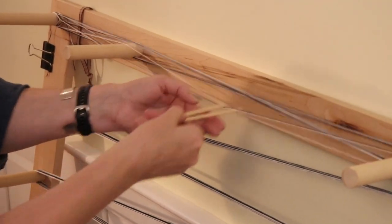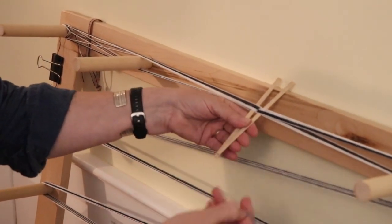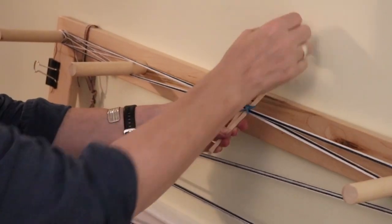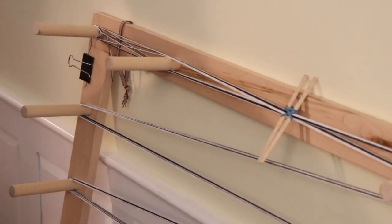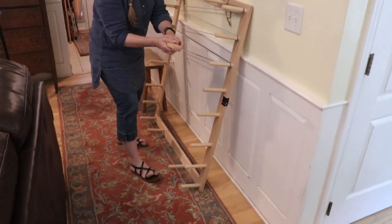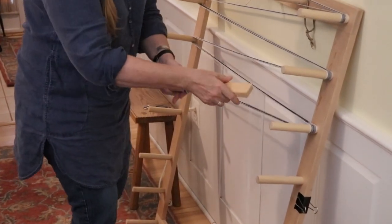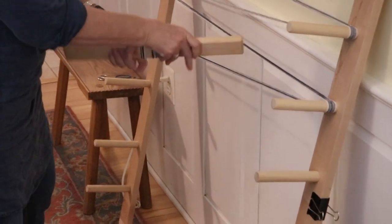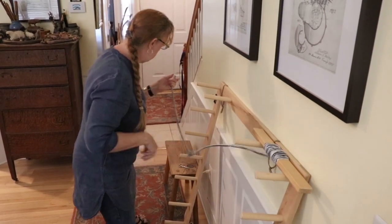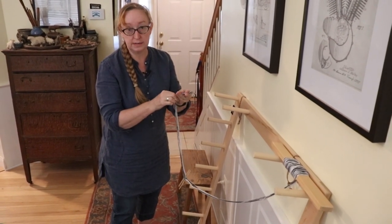Here's the cross — you can see it preserves the order of the threads. I'm going to keep that with my coffee stirrers and a rubber band, and then I am going to wind this warp off using the kite stick again. Make a loop, put your kite stick through it, and then wind. Then snip off these ends and now we go to the loom.